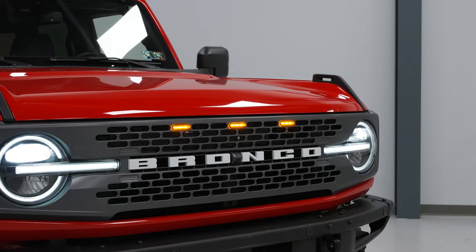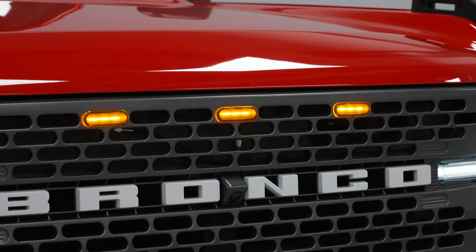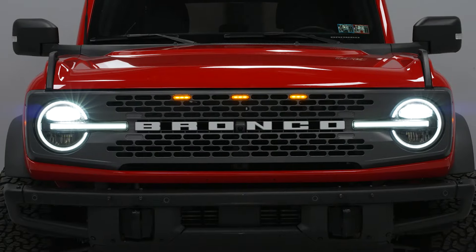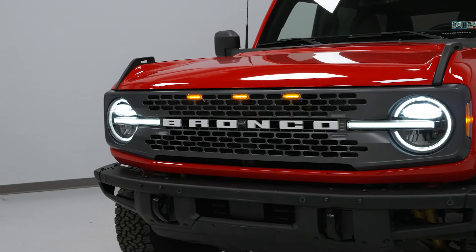The amber grill light trend originally made popular by the OG Raptor F-150s, and more recently the Bronco Raptors, is something that a lot of non-Raptor owners — both truck and Bronco alike — tend to add to their rides because not only does it look a lot cooler, but it's also going to add some improved visibility while on the road or trail both day and night.